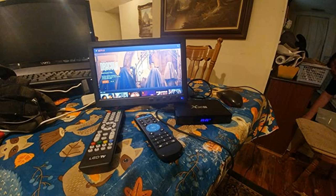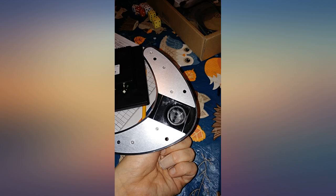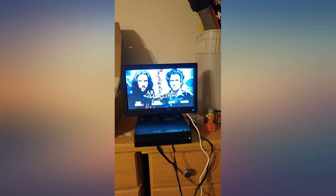Large buttons, easily seen on remote. Amazing sound, better than some of my big TVs. Easily understood menus, plug and play. At $50, it's a price I can afford for a kids room TV.